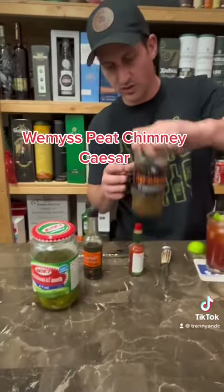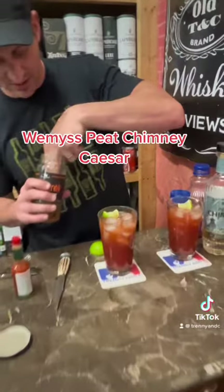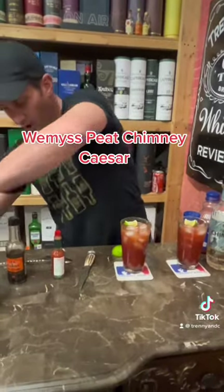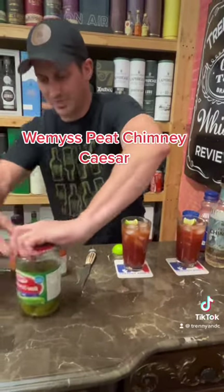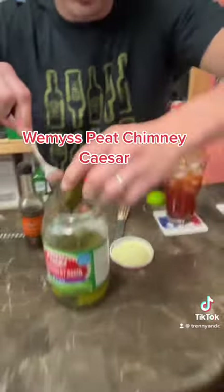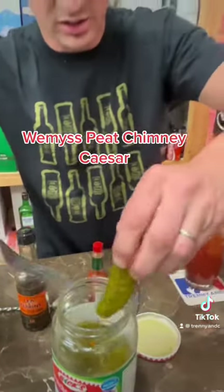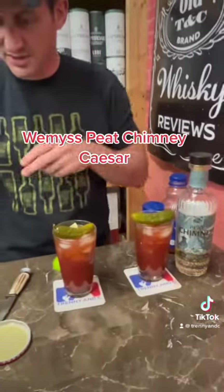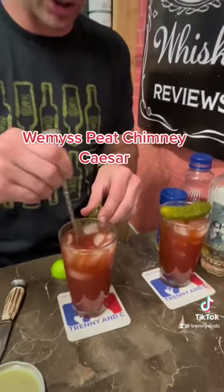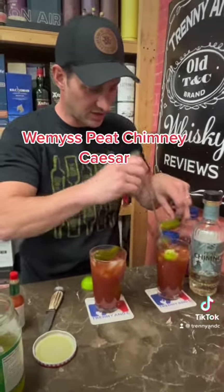Then we gotta do the beans — some spicy fiery beans over here. And I might even top it off with a pickle, just to turn it into a meal. Pop it on top, give it a quick stir to get everything mixed up.